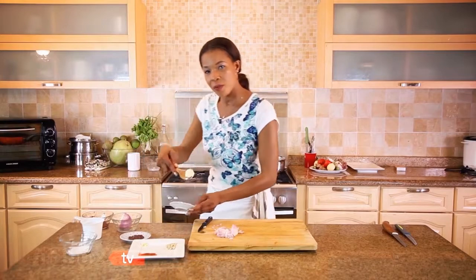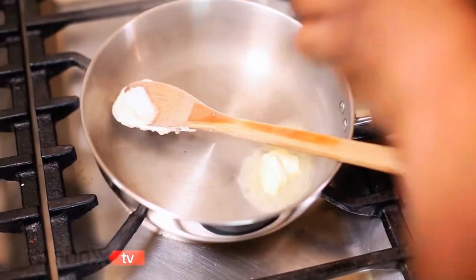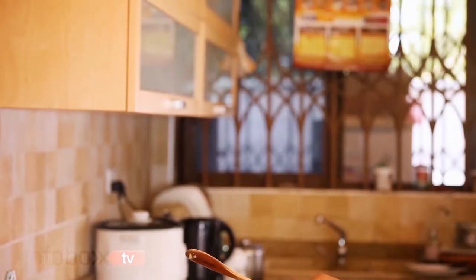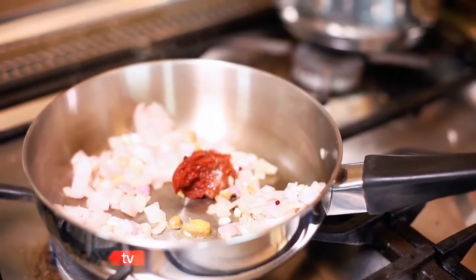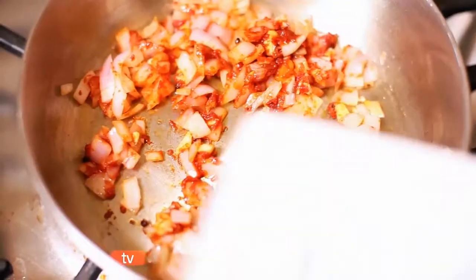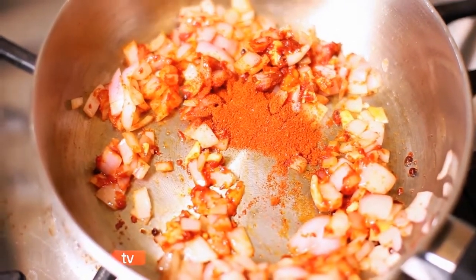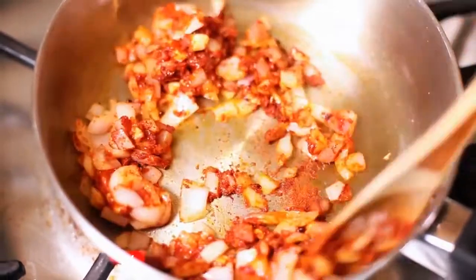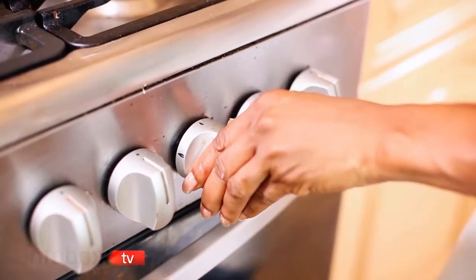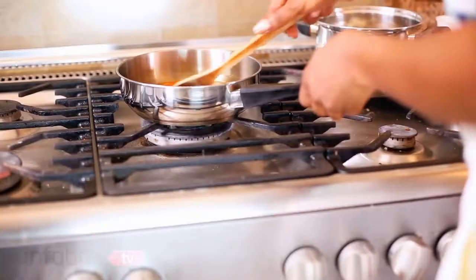You melt 25 grams butter, then you put in your onions, garlic and ginger. Put in your pink peppercorns as well. Stir them up very quickly — you don't really want it to burn, you just want it to cook nicely. Then very quickly you put in your tomato paste, just about 25 grams as well. I've also got here some chili powder, about 5 grams — put it straight in there. Then you add water to barely cover it.